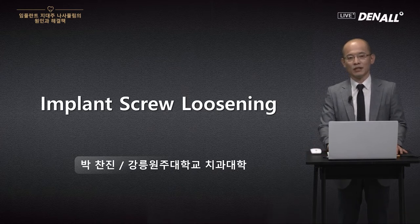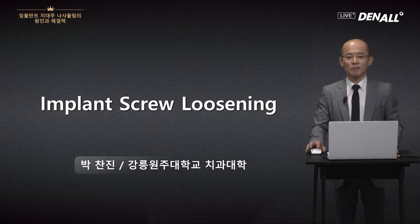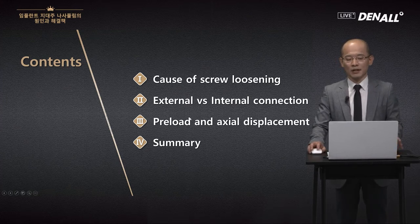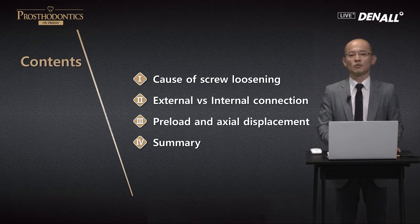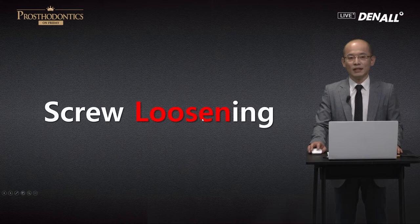If we only talk about concepts, it could get boring, so I focused on interpretation of those concepts in my slides. I hope they are of use to you. I'm going to focus more on how to prevent screw loosening. We do pre-loading, and I think internal connections are what you use more, so I'm going to talk more about the screw mechanics so you will get a more overall picture.